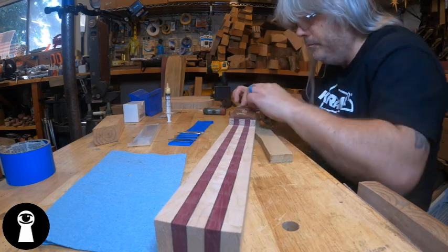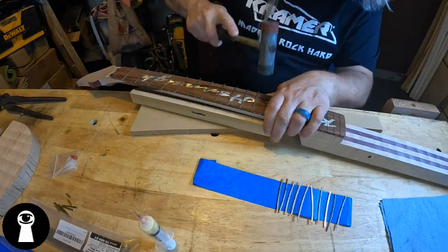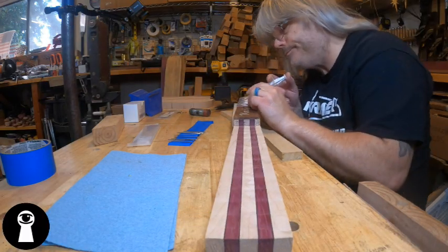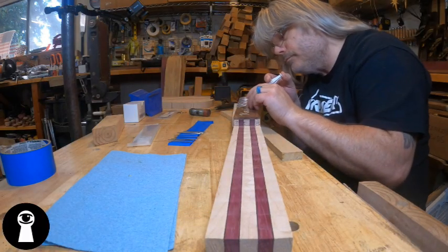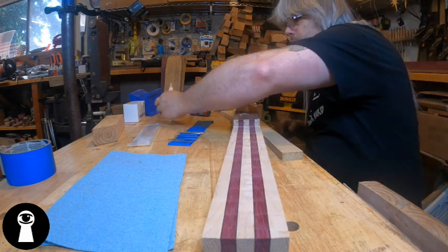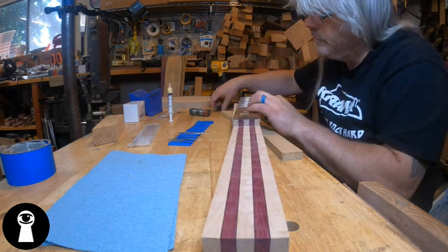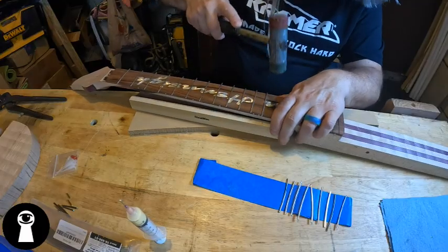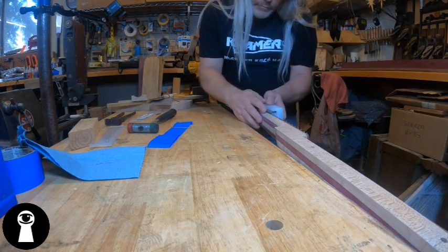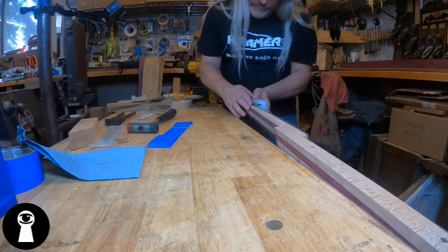After my struggle with the press method, I just went back to the trusty soft-tipped hammer and started whacking them in. Then we just need to snip the tips and run the filing block over them to get them cleaned up. And yeah, we've got a fretted instrument now.